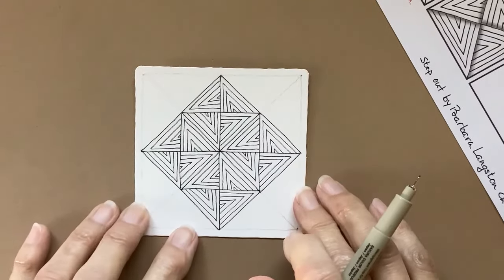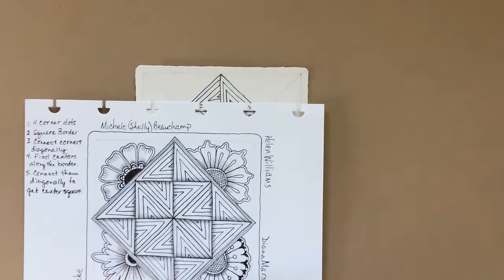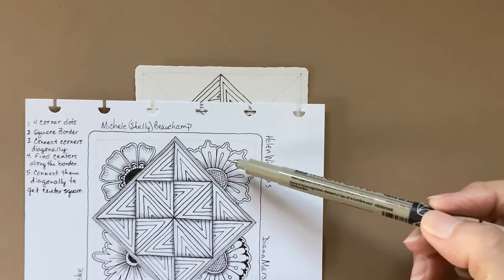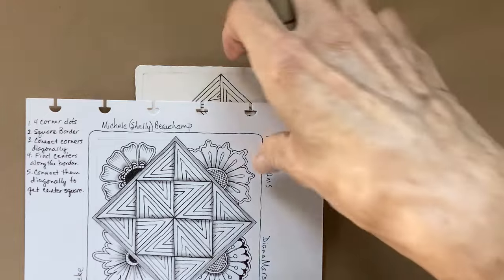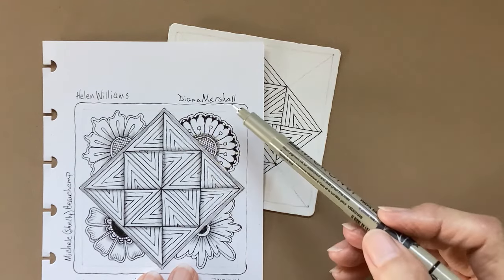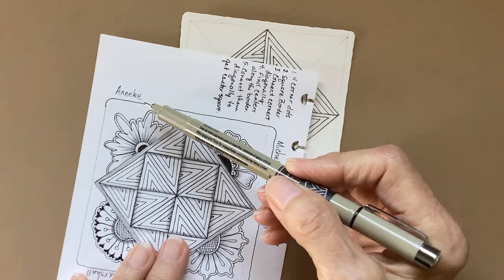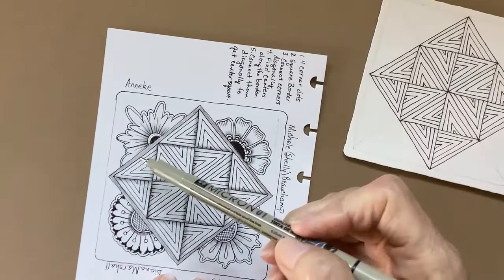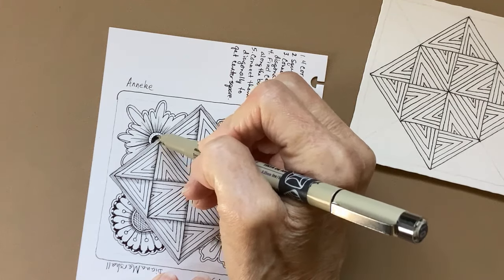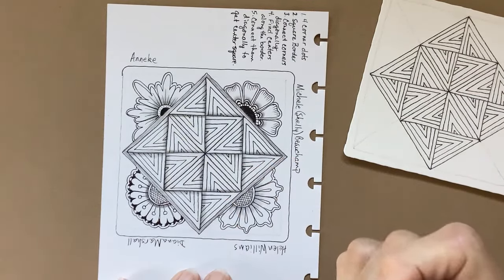The patterns for henna drum that I found: this one is by Shelley Beauchamp, this one by Helen Williams — she had some beautiful versions on her site. This one I found on Instagram — Diana Marshall. And then this one, all I could find was her first name, Annika — found as part of one of the Diva challenges. So let's start with this one.